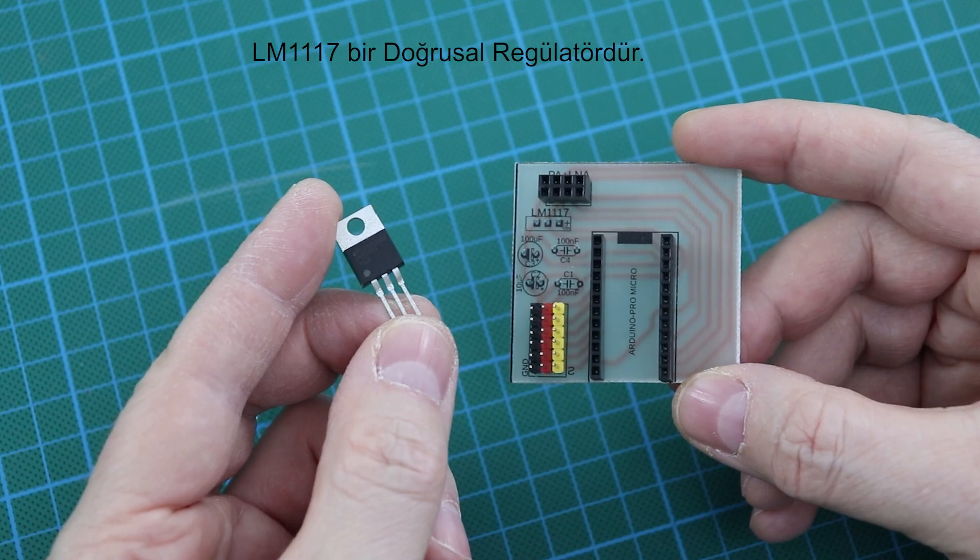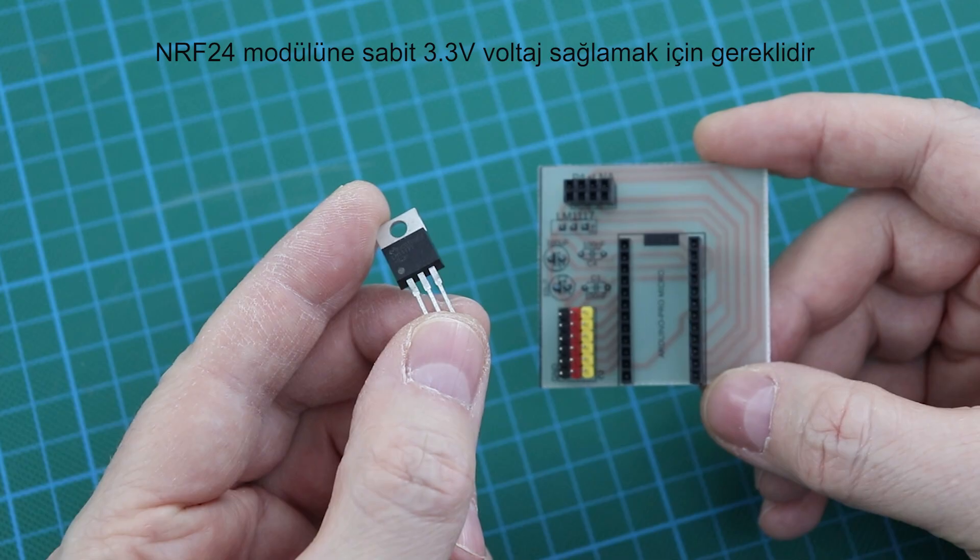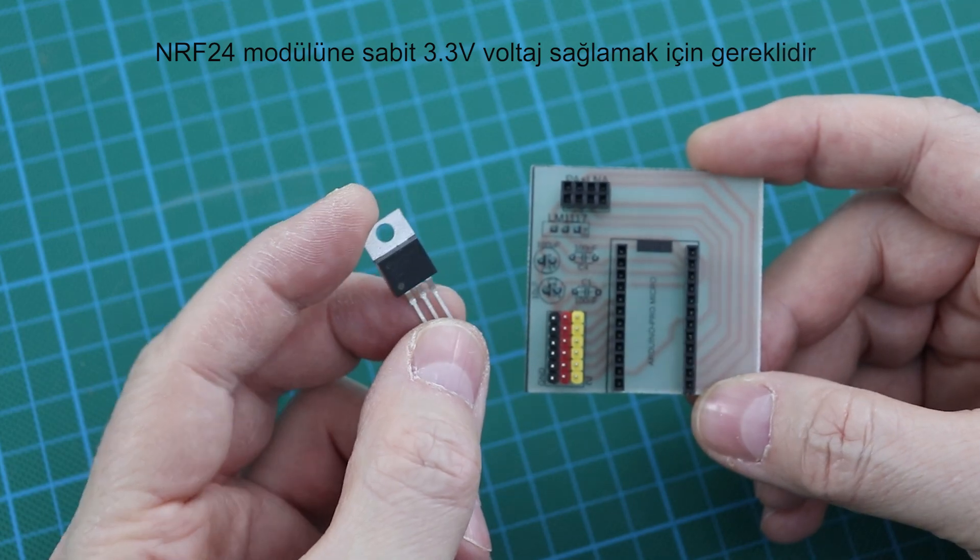LM1117 is a linear regulator. It is required to supply the NRF24 module with a stable 3.3 volt voltage.